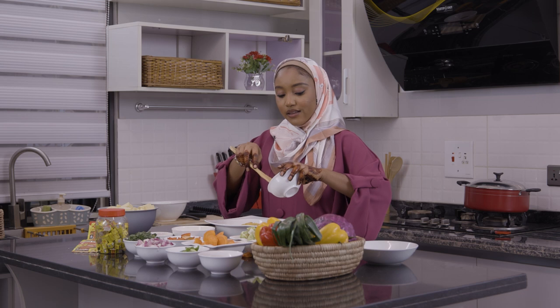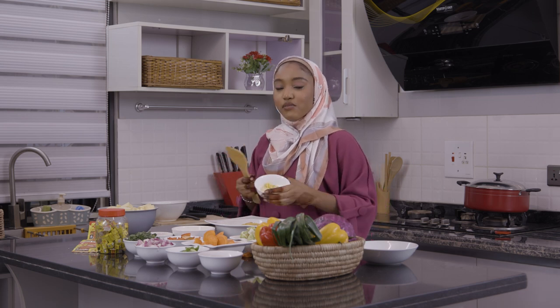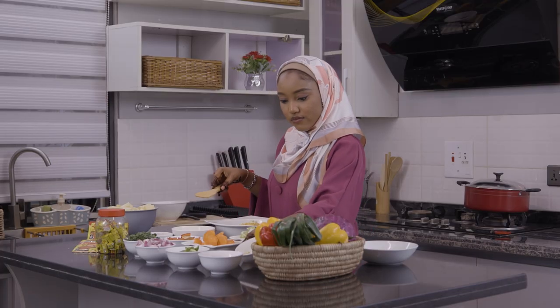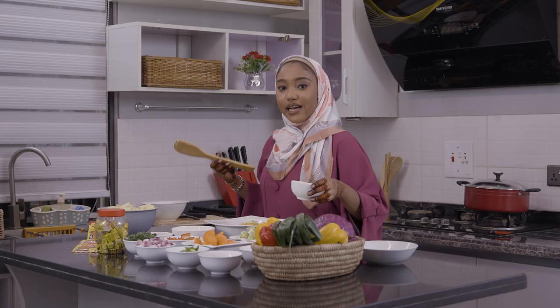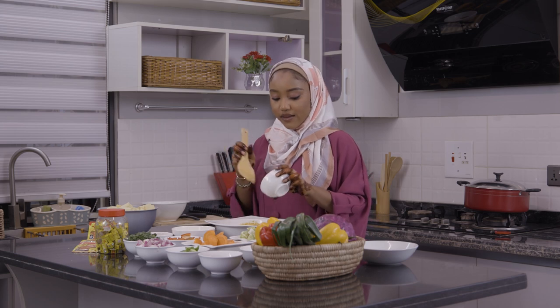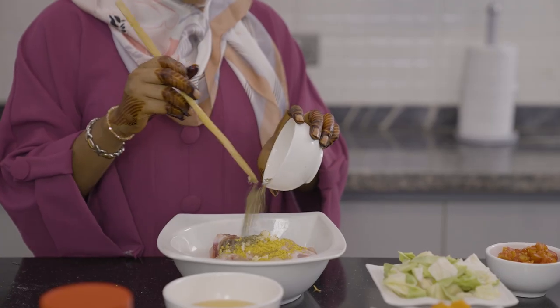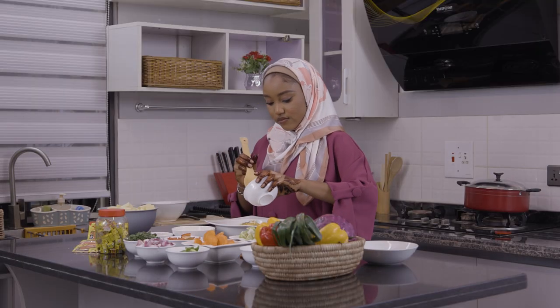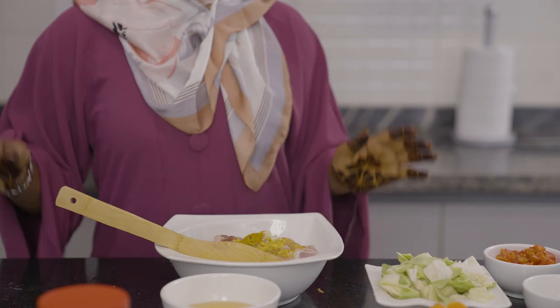We are going to start adding the remaining ingredients. This is my ginger and garlic paste. We are going to add a little curry and some thyme. So after adding all of my spices to the chicken, we're ready to let it rest.